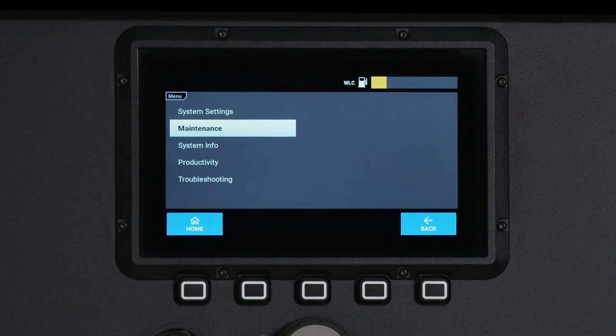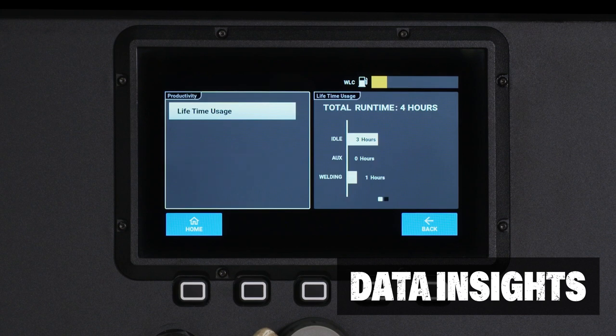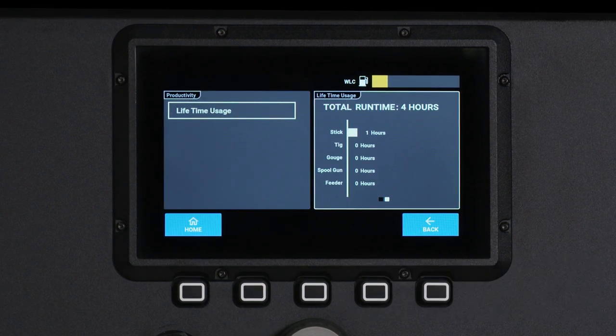Maintenance screens provide alerts for necessary service intervals. Productivity screens monitor machine and weld process time to help plan jobs more efficiently.